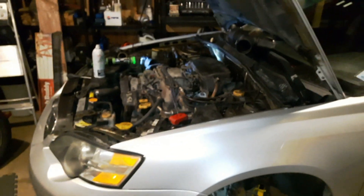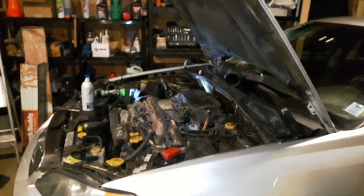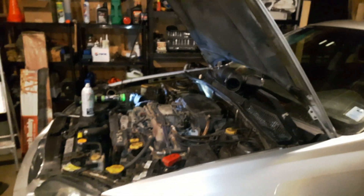Good evening. You join me fireside in the garage tonight, working on an '05 Legacy — weirdly, it's a sedan. You can tell it's a little chilly out here; that's why the fire's on.